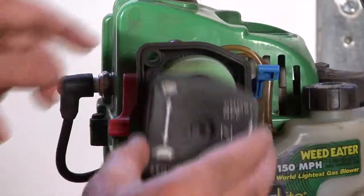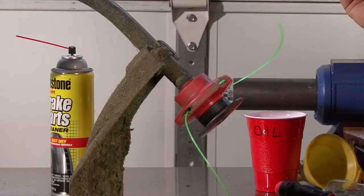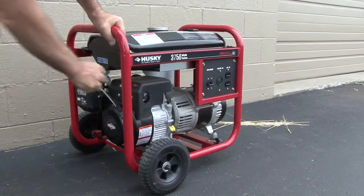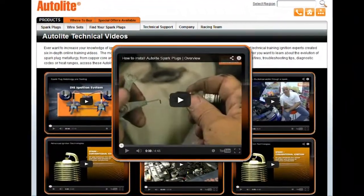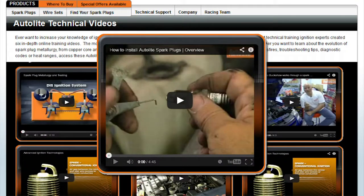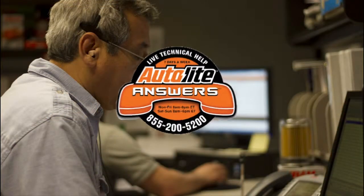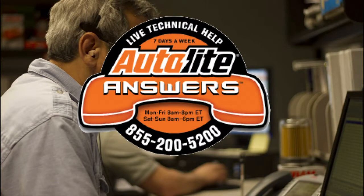Be sure to revisit the Autolite Lawn and Garden Channel for more tune-up tips on all your gas-powered equipment. Thanks for watching and remember, you can access additional training videos at Autolite.com and live technical support is available 7 days a week through our Autolite Answers phone line at 855-200-5200.